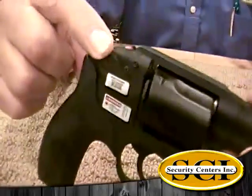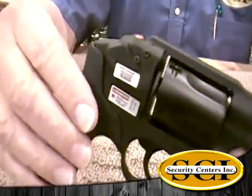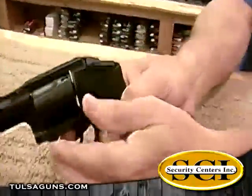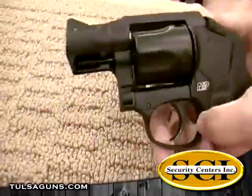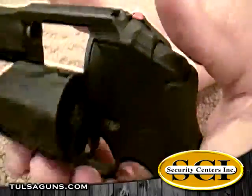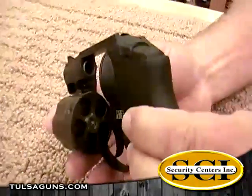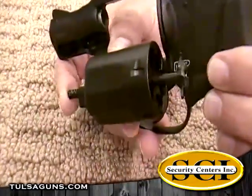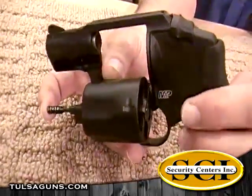It's got a built-in laser on it — I'll show you that here in just a moment. It's a pretty neat little deal. Let me turn this around and show you how to open up the chamber. You're going to push on this top part right here, and that'll open it up. Once you've shot all five rounds, you can get rid of the shell casings by just pushing on this little lever right there, and that will get them right out of there for you.